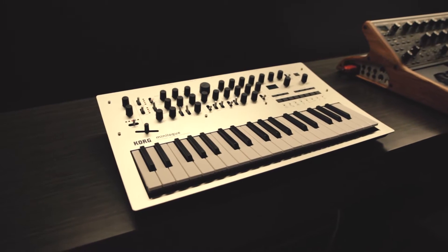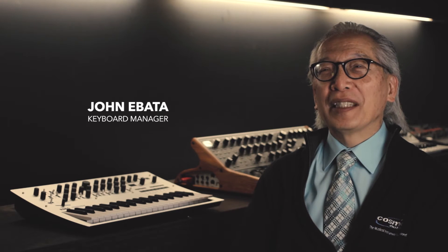Today I'd like to talk about the new Korg Minilogue, a very hot keyboard. It's what everybody's been asking for — a polyphonic synth, not just one note, but four notes possible. You can stack them up when you want your big sound.